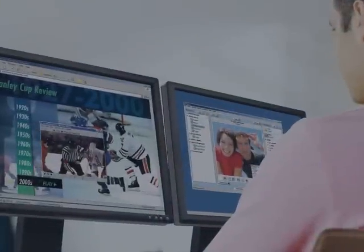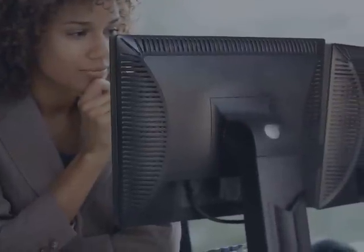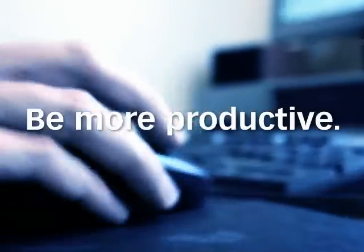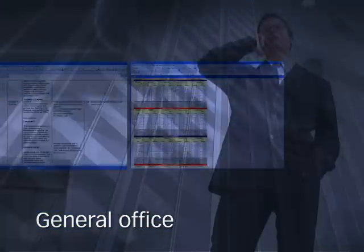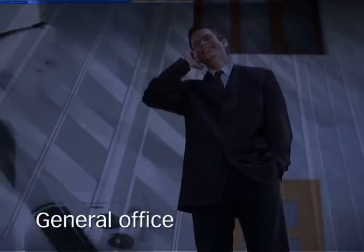Matrox Graphics Expansion Modules are perfect for any professional setting. Mobile users are no longer limited to the small notebook screen. With Dual Head-to-Go, you can operate Word and Excel on two symmetrical displays, simplifying multitasking while increasing productivity.